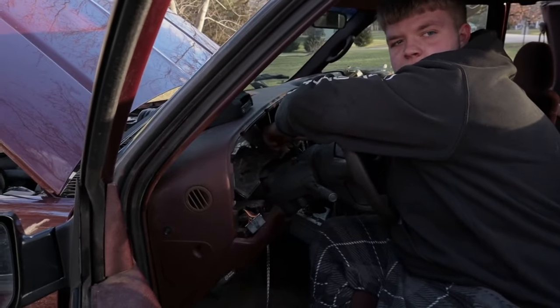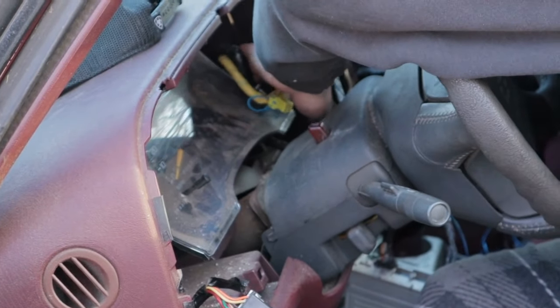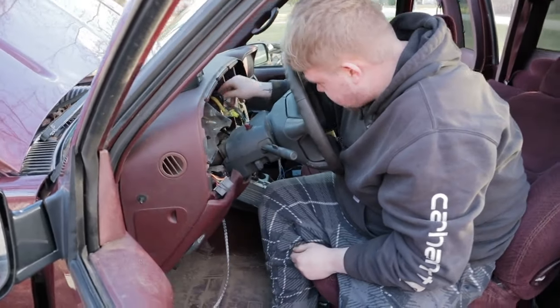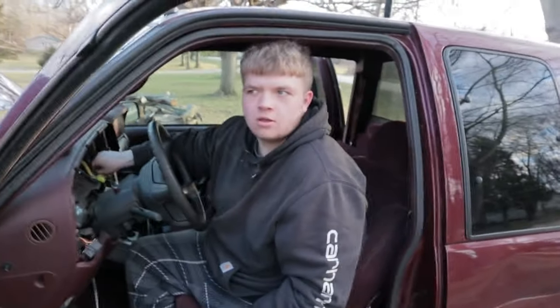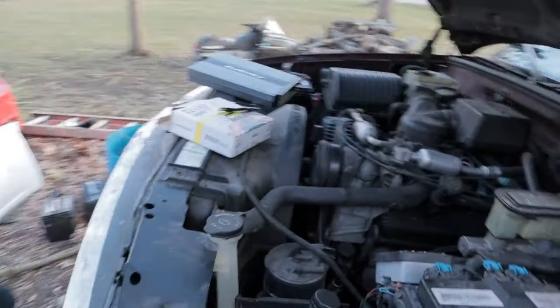So he's over here rewiring his entire dash — ripping his dash out. He's putting in some subs in the OBS. Typical — I can say that. This is unacceptable. So we got the 5.7 carbureted TBI — these Chevy engines, the highlight of America engine right here. Every car back in the '80s.